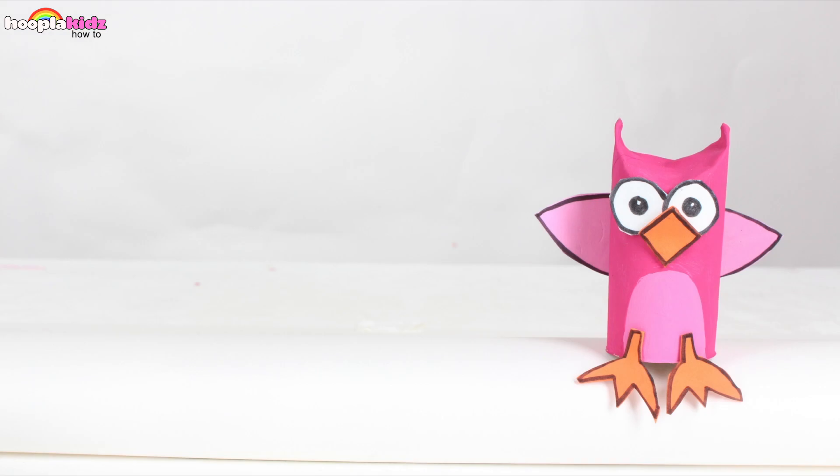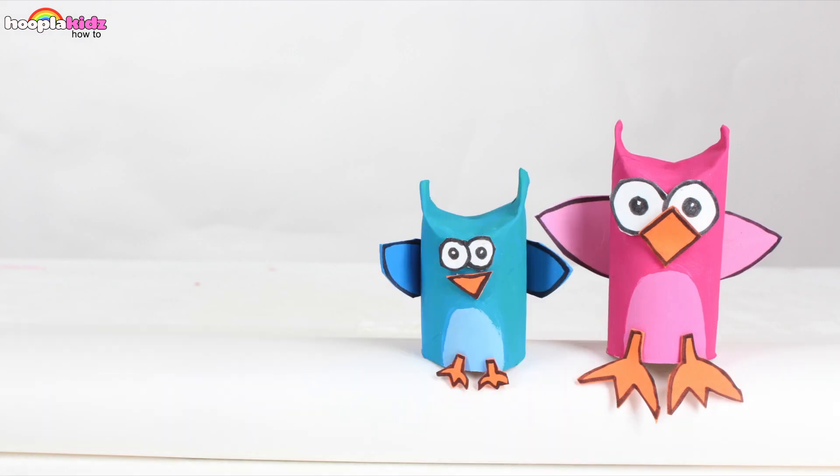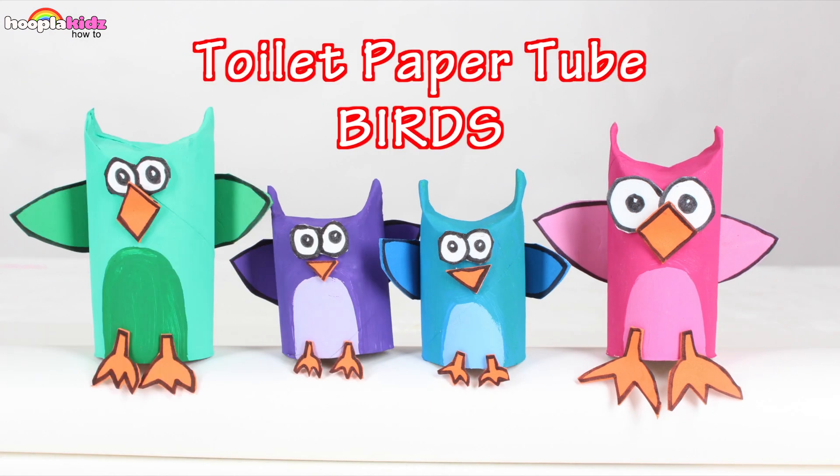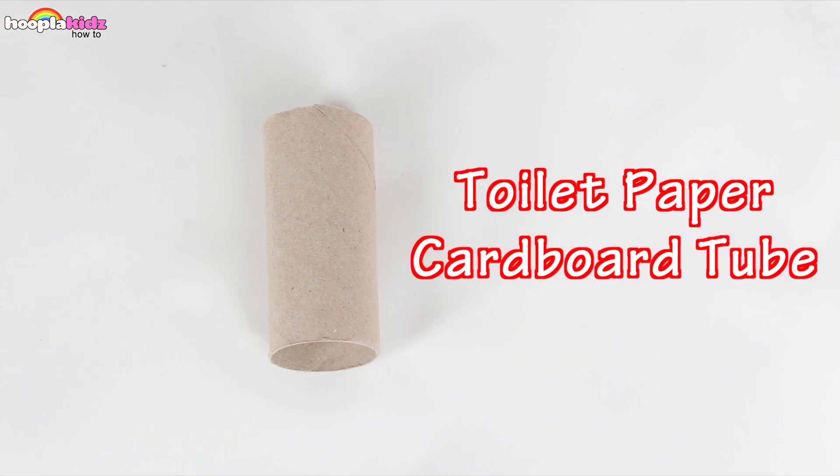Hello everyone and welcome to Hoopla Kids How To. Today I'm going to show you how to make some amazing arts and crafts. They are toilet paper tube birds. Can you believe it? These are made from toilet paper tubes.